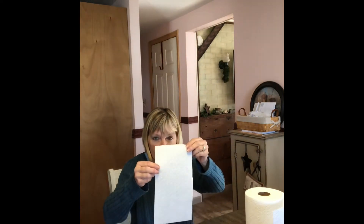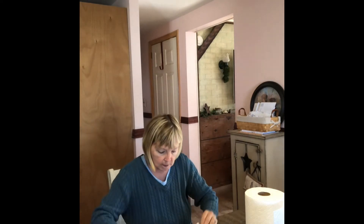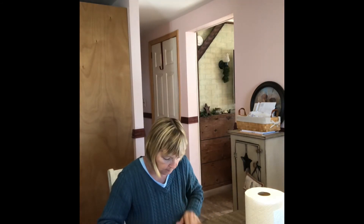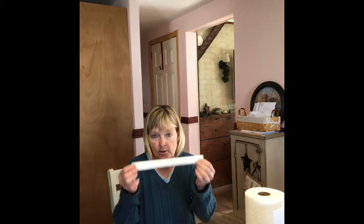Okay, so you're going to take your sheet and you're going to take it the long way — not this way, but this way — and you're going to start folding like you're going to make a paper fan. You're just going to keep flipping back and forth, just like you're making a paper fan when you were in school when you were young. Then when you get to the end of your paper towel, it's probably like three or four folds — you'll have it just like that.